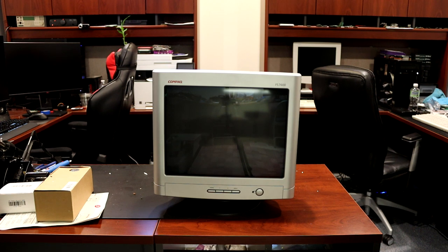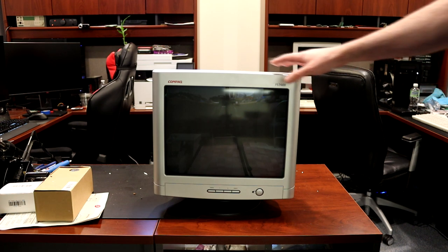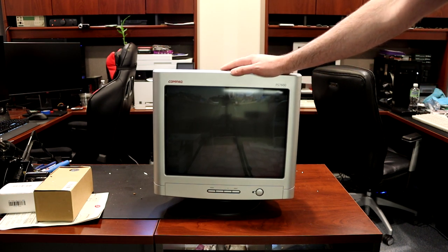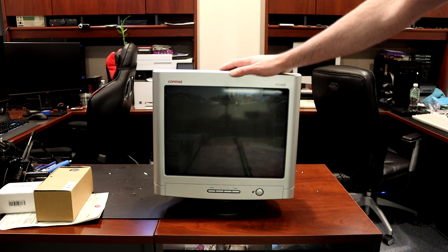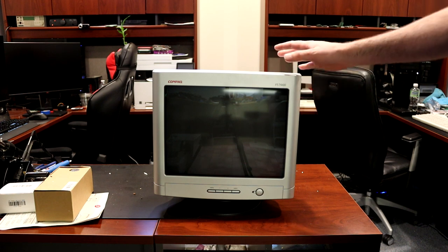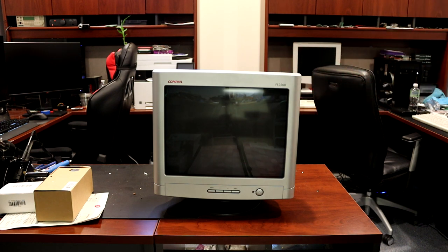This is going to replace a CTX CRT I have — we'll see which one is better. I don't know if this is Shadow Mask or the Trinitron-style AG Aperture Grill; I don't know which technology it is yet, but maybe we can figure that out.